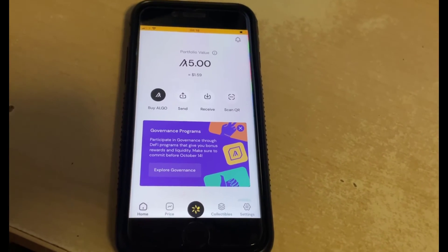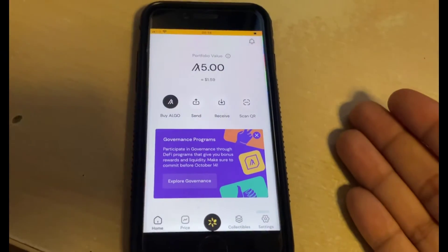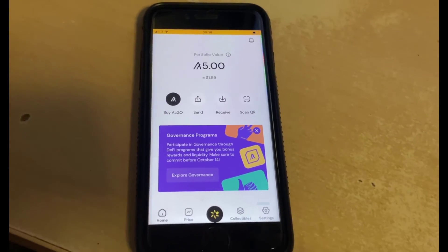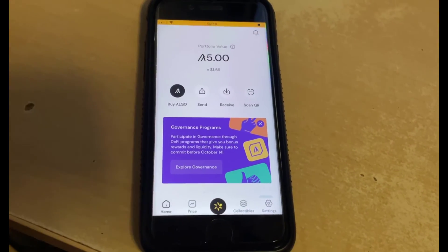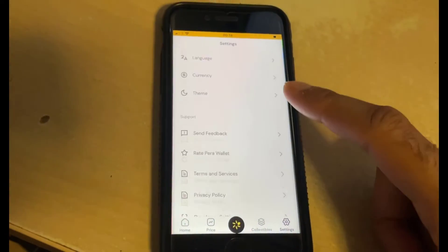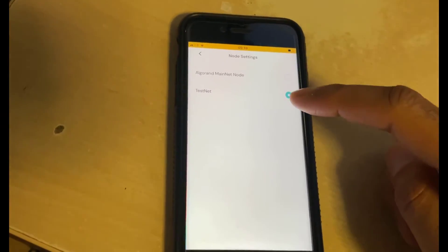In order to get the Algorand wallet address, you need to install an Algorand wallet. The best one to install is the Pera Algorand wallet, which you can install from the app store. Go ahead and create a brand new account — it'll give you around 25 random words you need to write down, remember, and keep safe. Once you've done that, you'll get an Algorand wallet. Then go into Settings, scroll all the way down to Developer Settings, then Node Settings, and change it from mainnet to testnet.